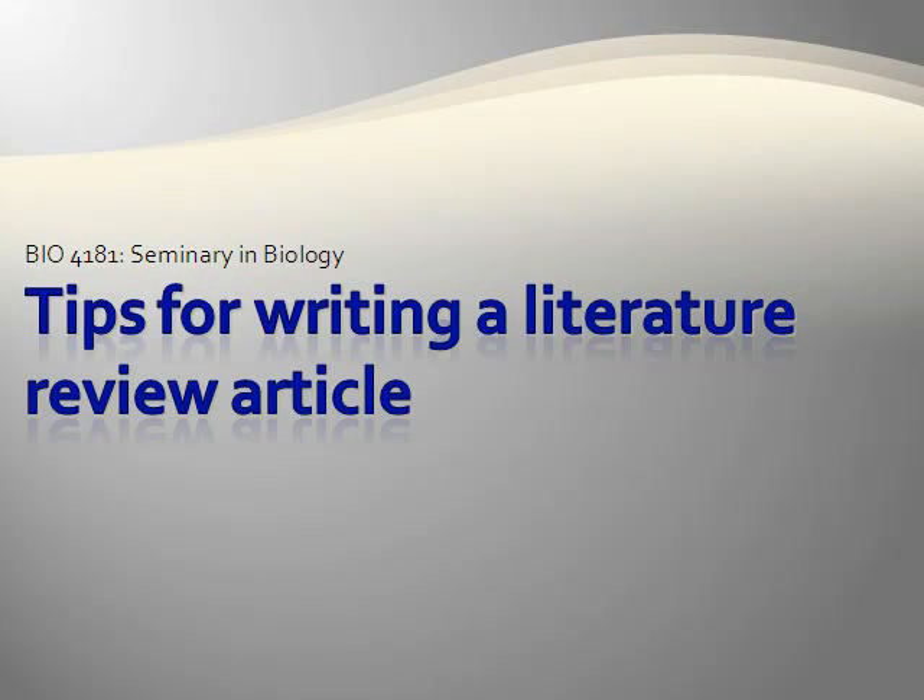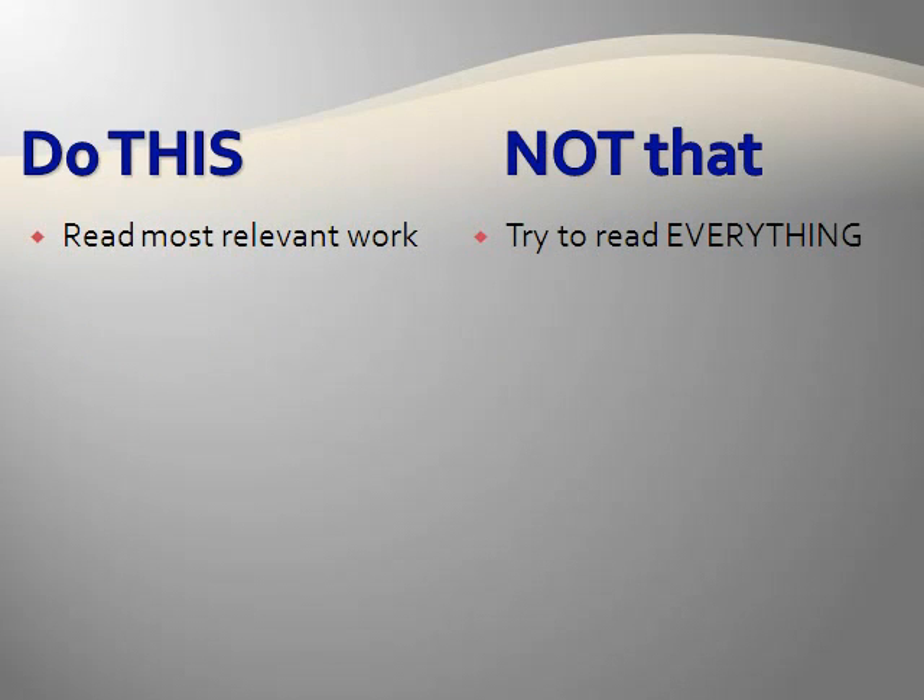This presentation provides you with a few tips for writing a literature review article. This is not a comprehensive list of things you should do, but it's just meant to jumpstart the process. The idea behind the Eat This, Not That diet is that small changes in food choice can add up to noticeable changes in weight. Here I've borrowed that idea to provide some suggestions of small changes in your approach that can improve the quality of your literature review article.